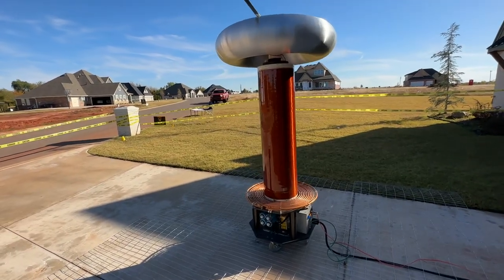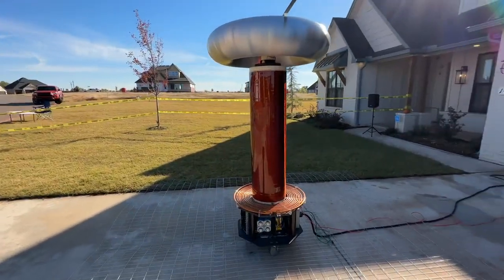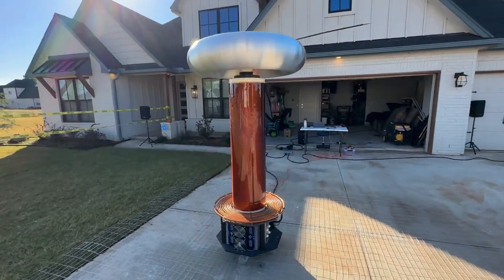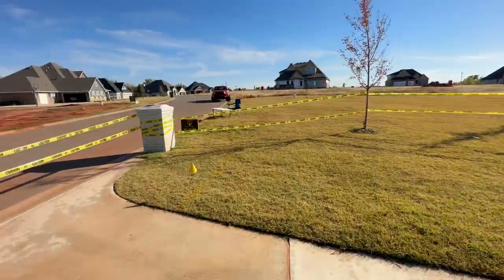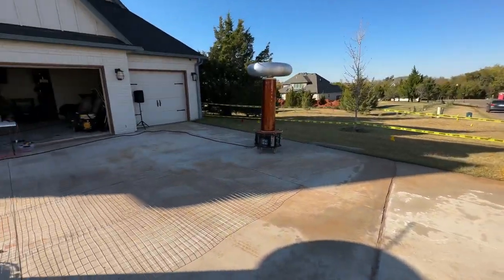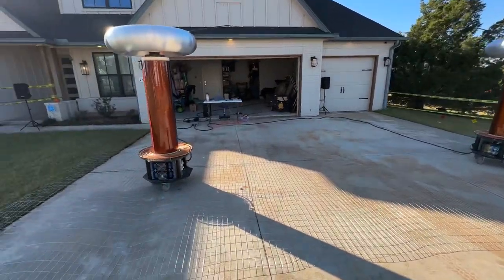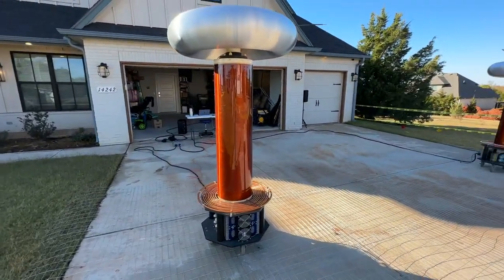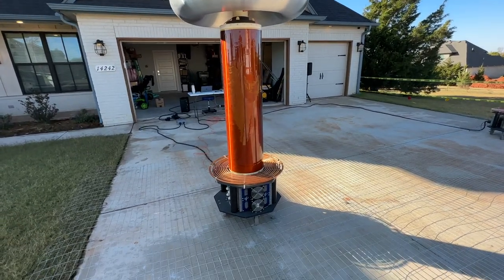This is a video that a lot of you've been requesting. I've got everything set up for our neighborhood Halloween show, and I'm going to give you all an overview of the musical Tesla coil setup — basically what's involved in it, kind of how it works, and a quick high-level overview.